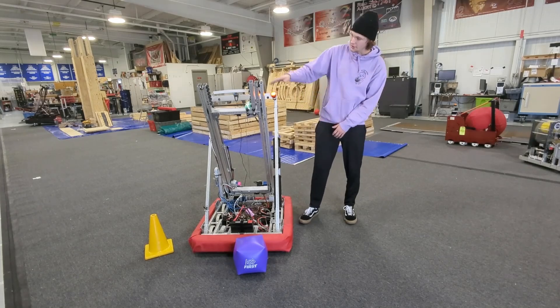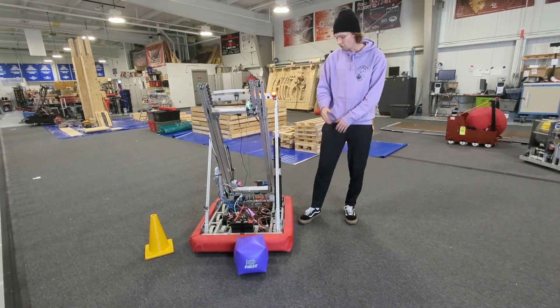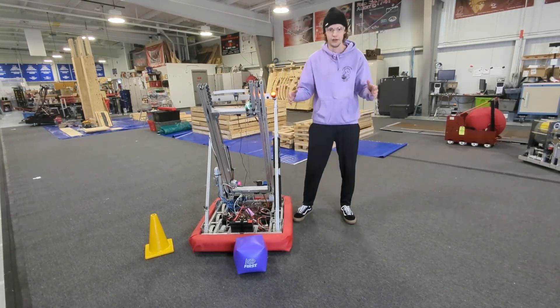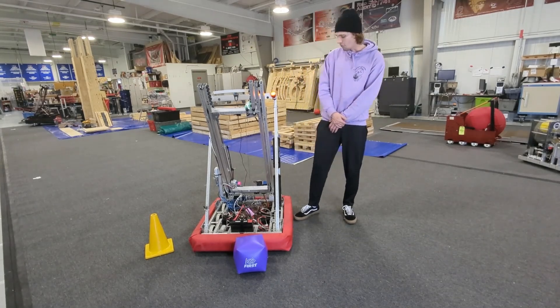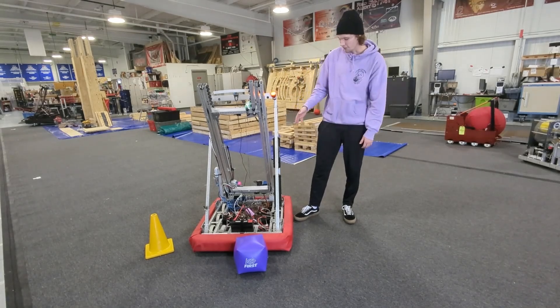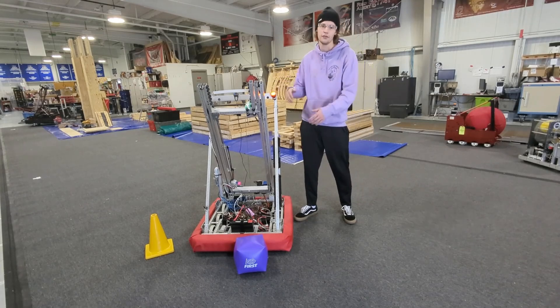The total height of the robot during static configuration is right around 53 inches. The overall size of the chassis is 26 by 28, which allows us to get onto the charge station with other alliances pretty well. The overall weight of the robot is right around 73 pounds. In total, we're using right around six Neos and one pneumatic piston to control the entire system.